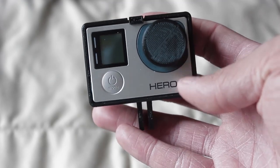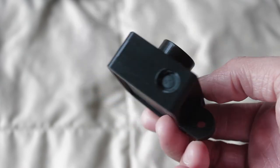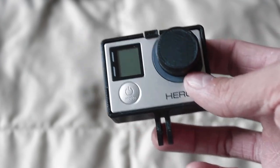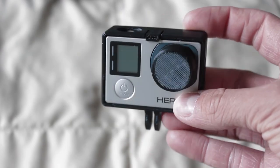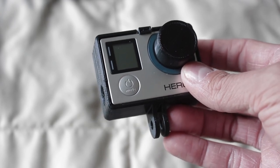I'll put in the description a link to where I found the GoPro case and lens cap. It's a pretty cool place where you can print off any type of 3D model. This is just one example of what 3D modeling can do. I think it's pretty sweet and I just wanted to share this with you guys. Thank you for watching and I'll see you guys later.